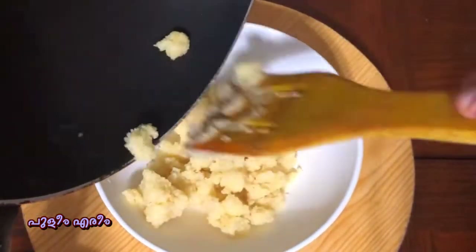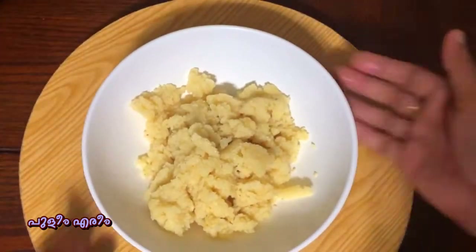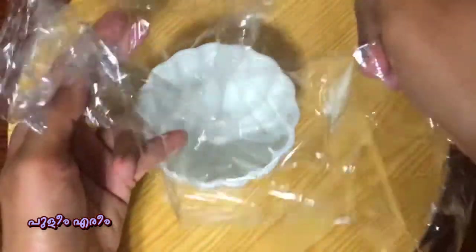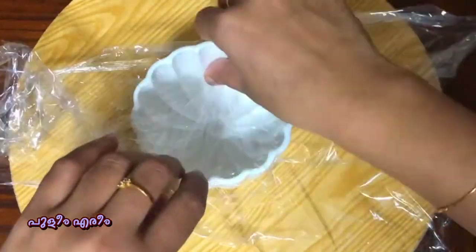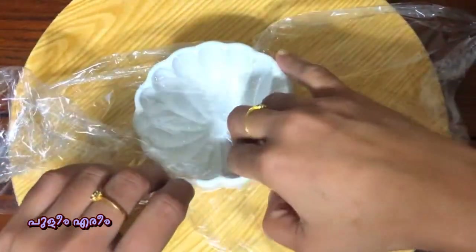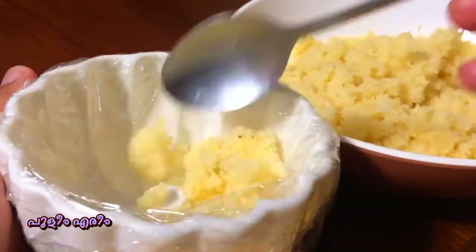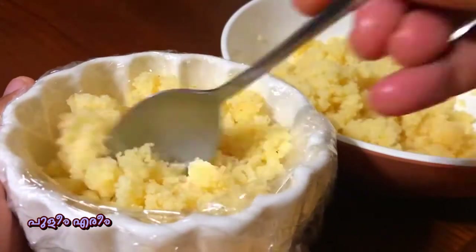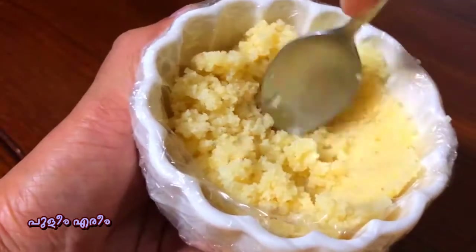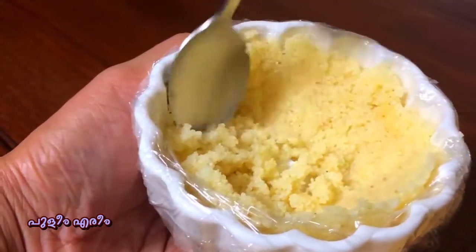Add it into a bowl. Now we are going to mix the bowl. I will put it in a bowl and mix it a little bit. Let it be done. I will press it and use it, putting it in a bowl.